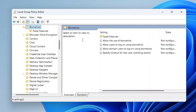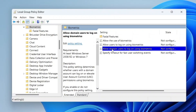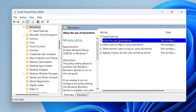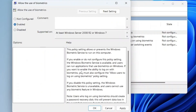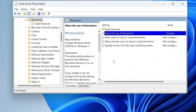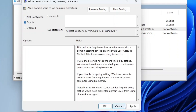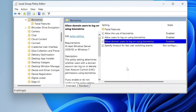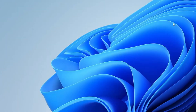You'll see three important settings here that need to be enabled: Allow the use of biometrics, Allow users to log on using biometrics, and Allow domain users to log on using biometrics. After enabling all three policies, close the Group Policy Editor and restart your system.